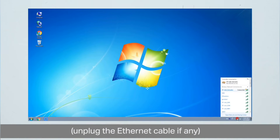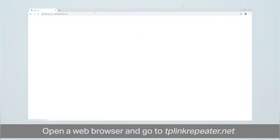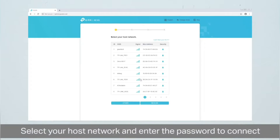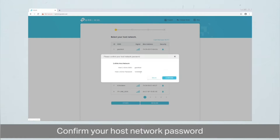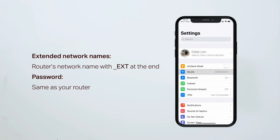Once connected, open a browser on the same device and in the URL or address bar type 192.168.0.254 or tplinkrepeater.net. On the setup page, follow the on-screen instructions. It will ask you to choose the network name you want to extend — select your router's SSID, put in its password for confirmation, and save the settings. You will then see the newly set up extender network name in your Wi-Fi list.